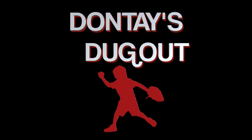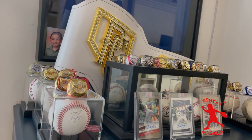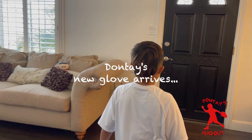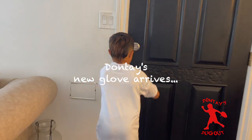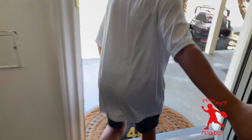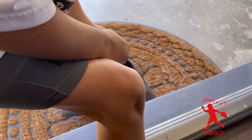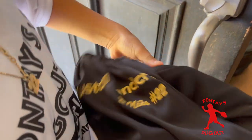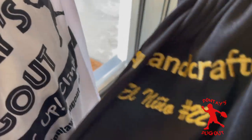And now I'm down to the dugout. Batter up! Yes, my glove finally came! I've been waiting seven weeks for this custom glove and it's finally here! Let's go!